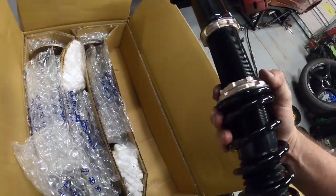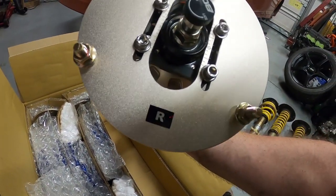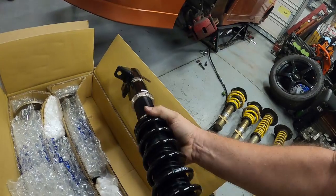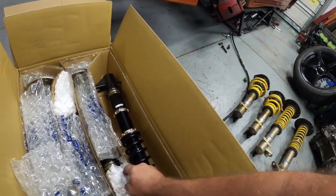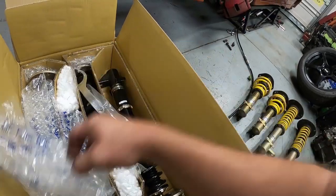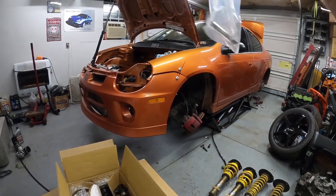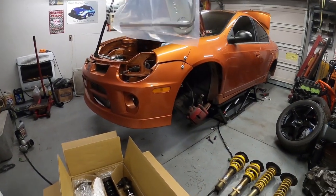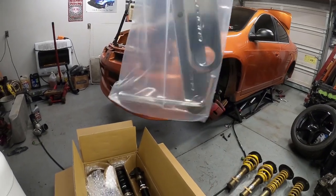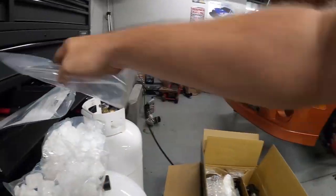That is the right rear and there is the camber plate for the rear — the standard ones don't have that. It looks like we have our wrenches for adjustment and an allen head — an allen wrench — that's to adjust the camber. Very nice that they include those.